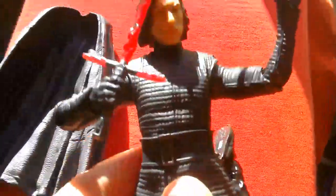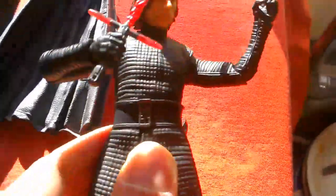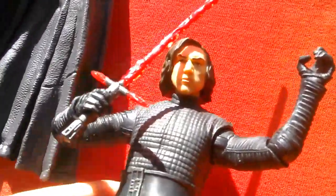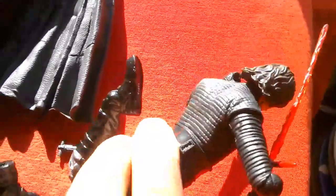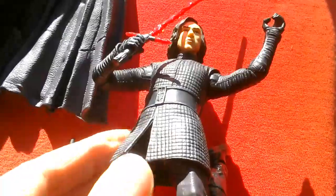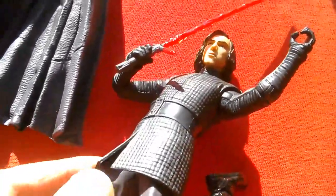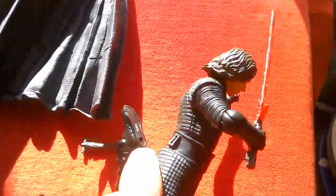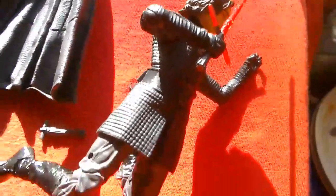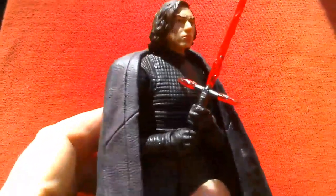So I'm going to have to take this back. But it's not a bad figure — quite good — and I'll probably try and get another one, hopefully without the same defect. Let's compare this to the Elite Series Kylo Ren, the unmasked version from The Force Awakens. We'll put the cape on as well. With the cape on you can get him into a two-handed lightsaber grip, which is pretty cool.